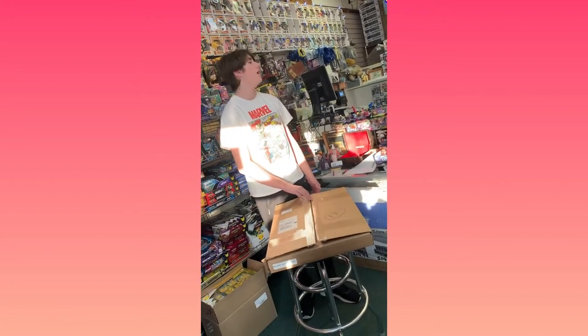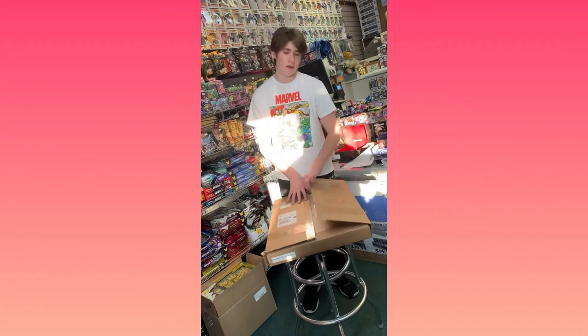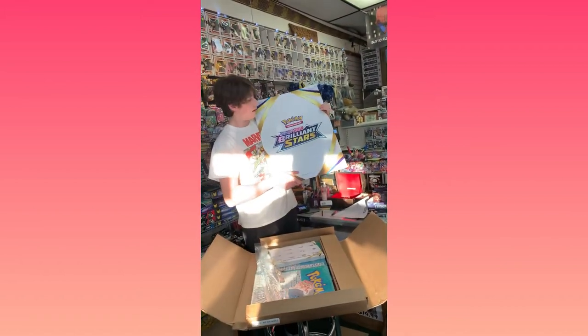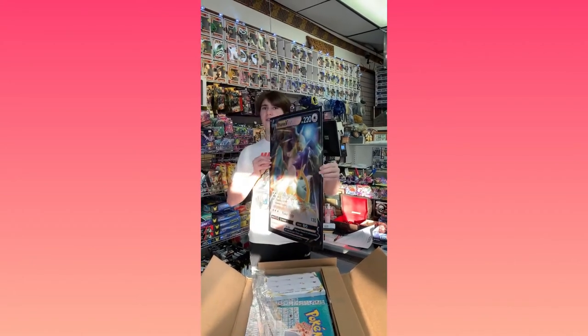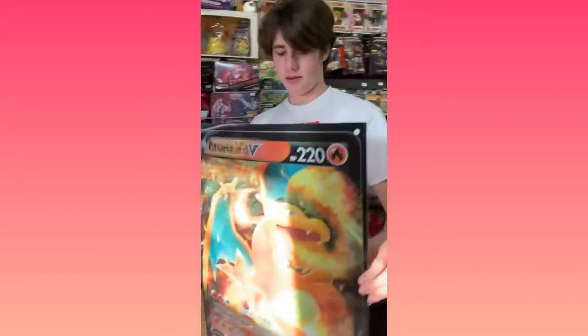Today we have another one of these super cool Pokémon marketing kits — this time for Brilliant Stars. Last time we did Chilling Rain and Battle Styles. It's all promotional material, cool stuff. Obviously the best part is this thing — ready? Boom! Charizard and Arceus V. If you look at this angle and then this angle — totally awesome!